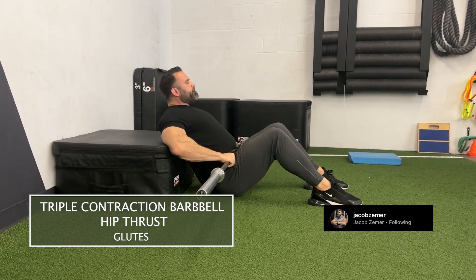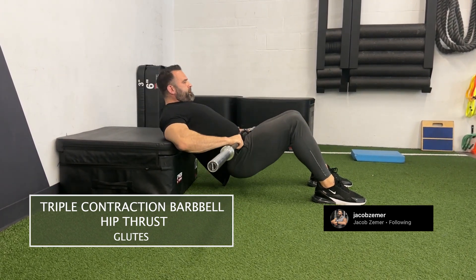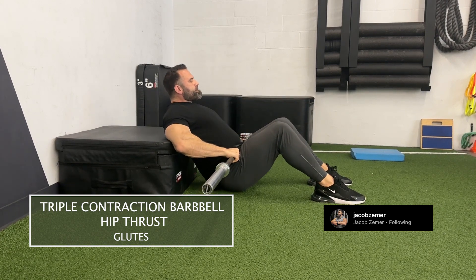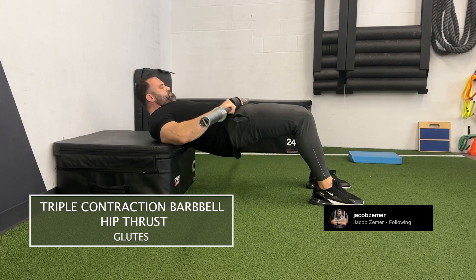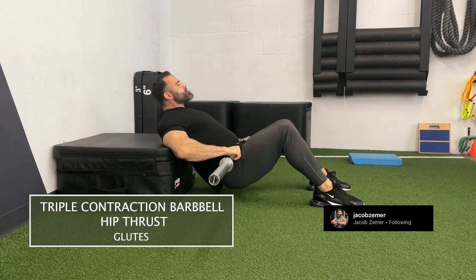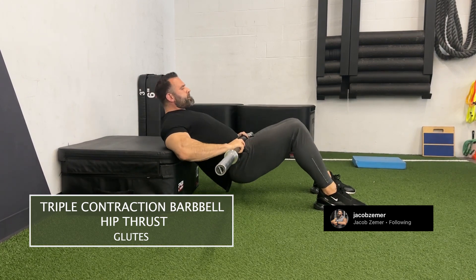I'll walk you through it one more time because it's a little confusing. Starting with a full hip thrust, half rep, half rep, and down. That's it — one full range of motion hip thrust followed by two half reps. Then you proceed to start over again with triple contraction barbell hip thrusters.